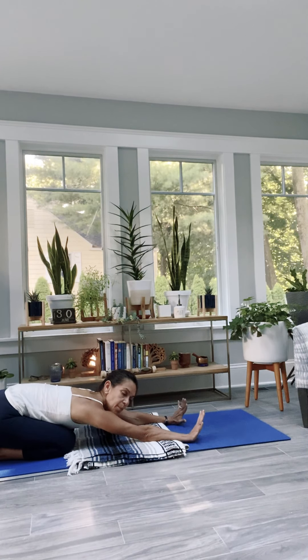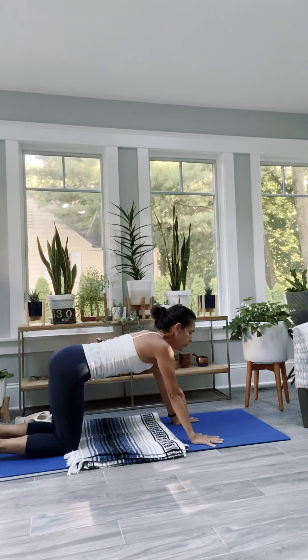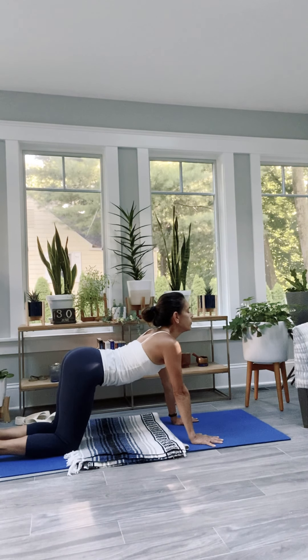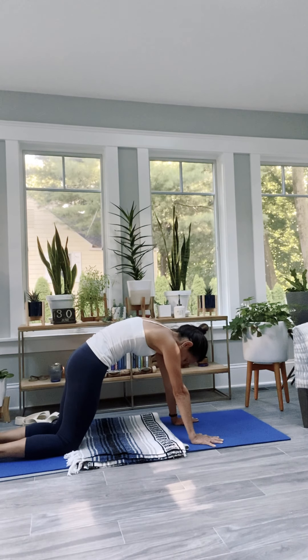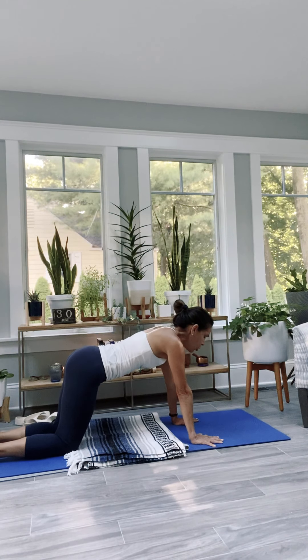Release yourself back through an extended child's pose. Land the hips back on your heels. Big breath in. Forehead down. Pick up your palms — open and close your wrists. Release the palms. Pick yourself up. Move through your cow shape now, and your cat shape.